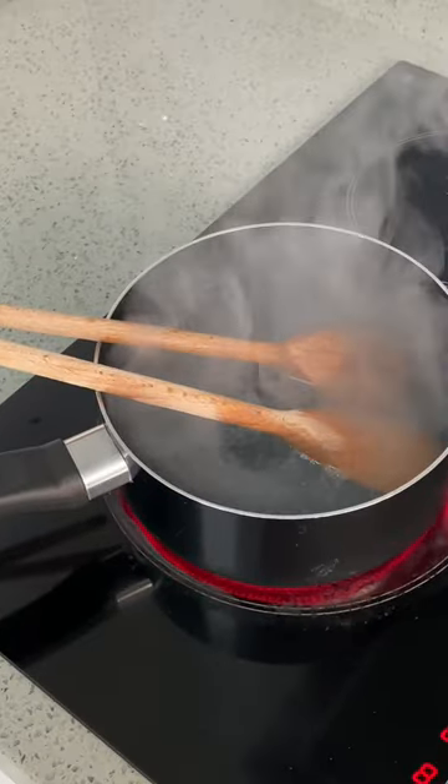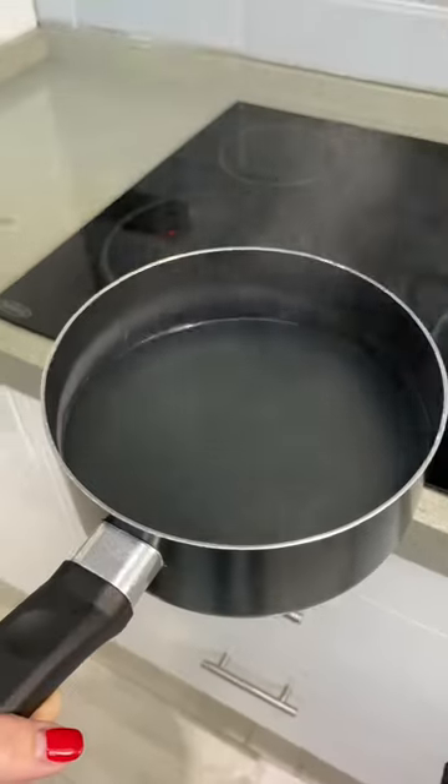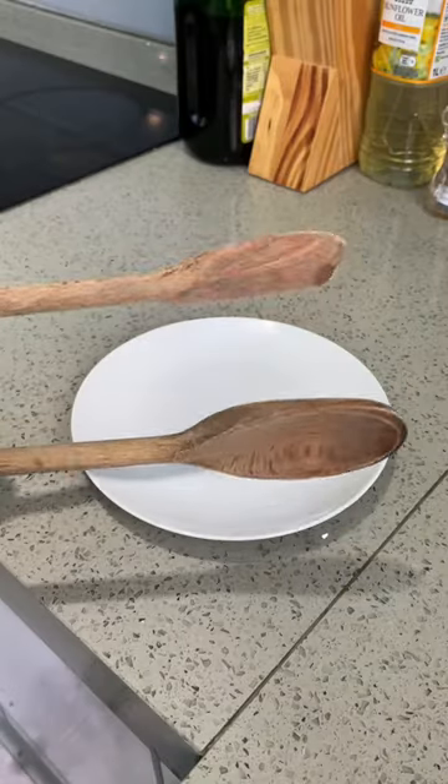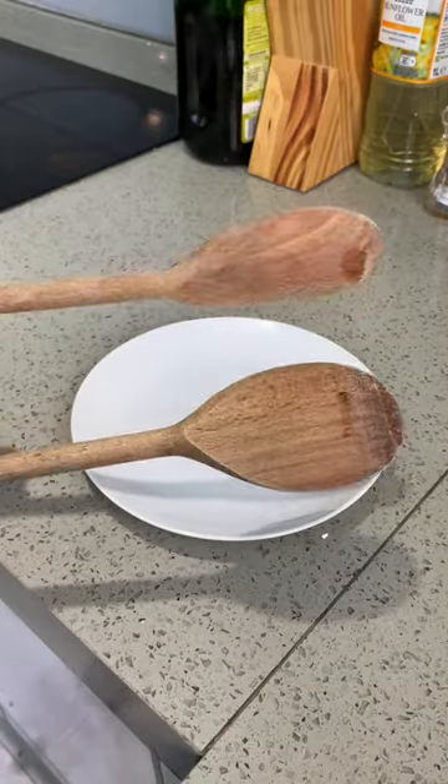I let them sit in the boiling water for like half an hour, and then I took them out and checked the water, which, as you can see, was a little bit grey, but I was expecting a lot worse. The yellow spoon was no longer yellow, so I'm pretty impressed with that, and it definitely does work.